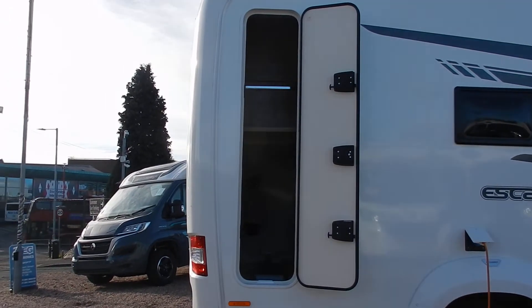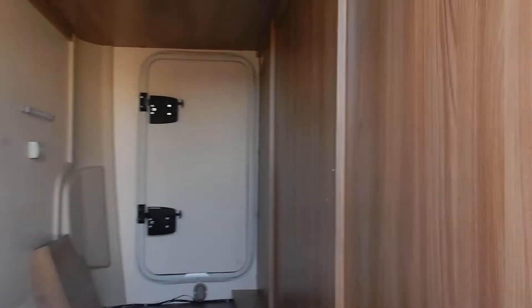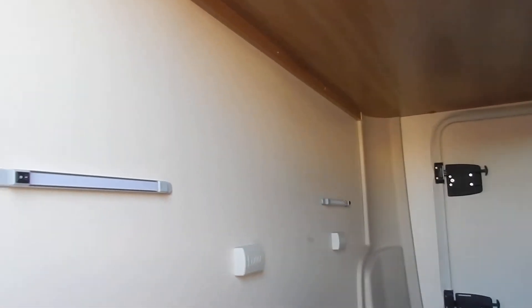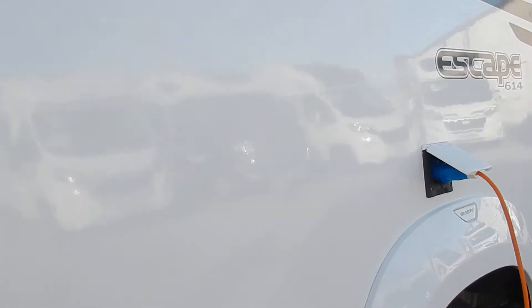Here's the rear locker — goes straight through. Good size; you can get inside there to have a look. There we go — some lashing straps and a couple of lights in there as well.